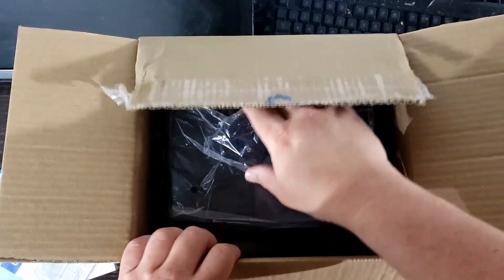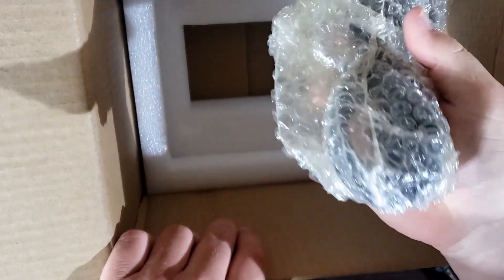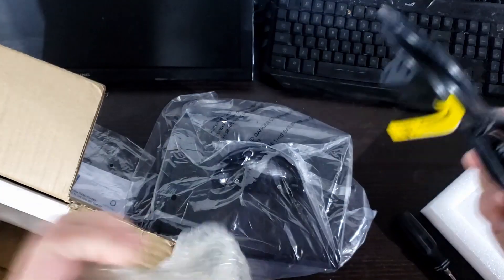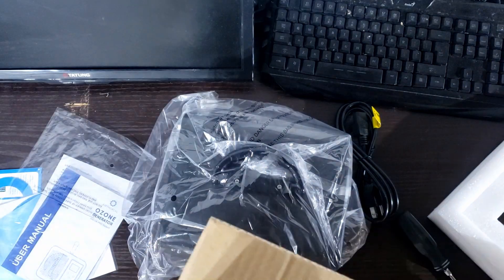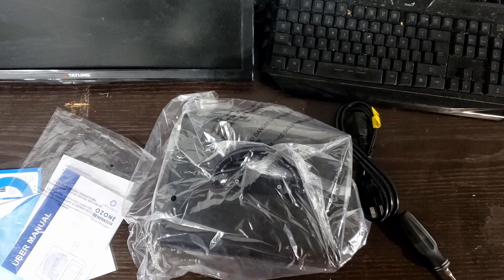Not bad foam packaging, all things considered. Let's pull that out and see what else is in here. Just a power cable - simple, standard type that plugs into a power supply like on a computer. If you're like me you've got two billion of those, so if you lose this one it's not a big deal.